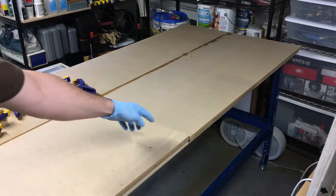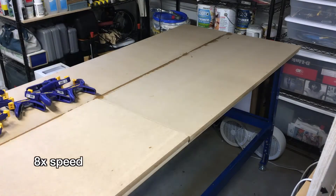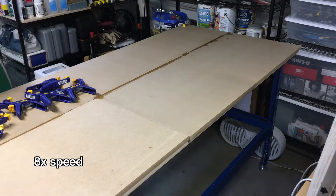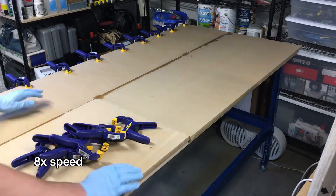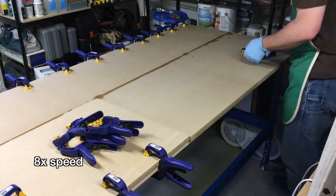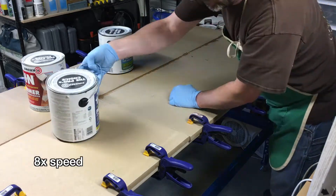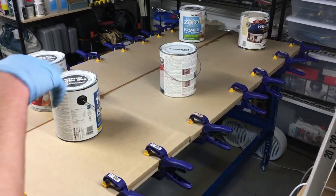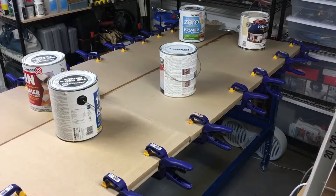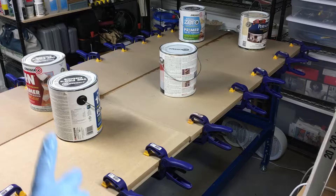I have this all glued up. On the seams I used a brush to get some glue in the gaps. Now I'm going to clamp around the edges and put weights in the middle. I have it clamped around the perimeter and I'll probably find a couple more weights to put on here. It'll probably take a day or two before I can trim the edges.